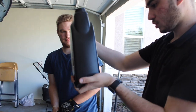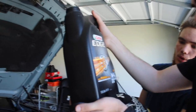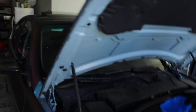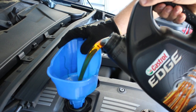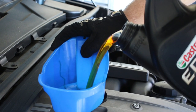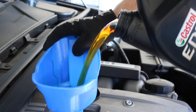It says 1.25 gallons, which converted to quarts is five quarts. So we're just gonna drop the new oil in there. See how much cleaner this new oil is compared to what we dumped out of it - the old oil was absolute dog garbage compared to this fresh Castrol Edge.